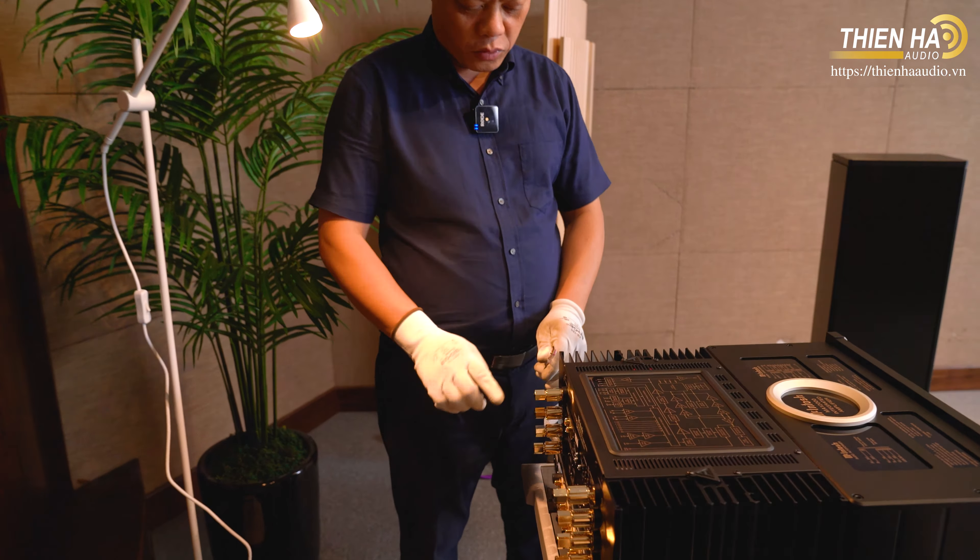Sau khi đưa hệ thống mới lên tôi rất nóng lòng được test, được thử ngay để cảm nhận màu sắc âm thanh. Đúng là dòng MA12000 danh bất hư truyền - đây là sự kết tinh hơn 70 năm của các kỹ sư hãng Macintosh để đưa ra một dòng âm ly Hybrid này, và đây là dòng âm ly Hybrid rất hay.